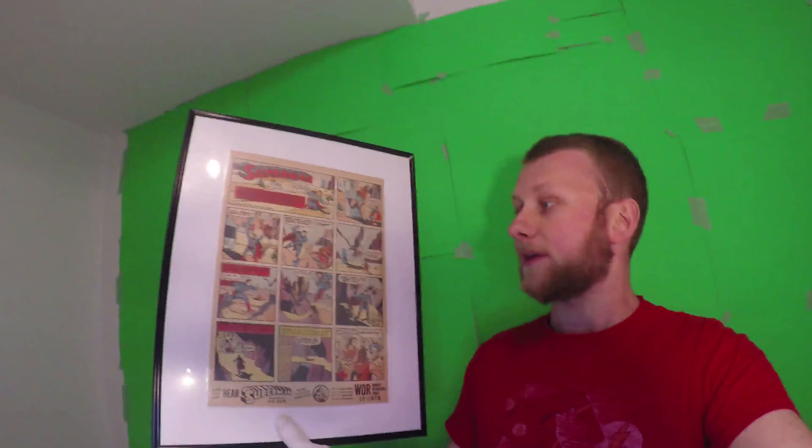Here's one that I got that I framed already. This one came already together — it came in the bag and board, and I just put it in the frame itself to keep it protected. But I got a bunch of loose ones here and I'm still waiting for frames, bags, and boards to get here to be able to keep them properly safe. So for now I just figured I'd go over and show you guys and see what you think of my collection.